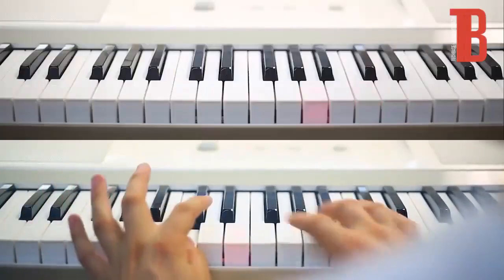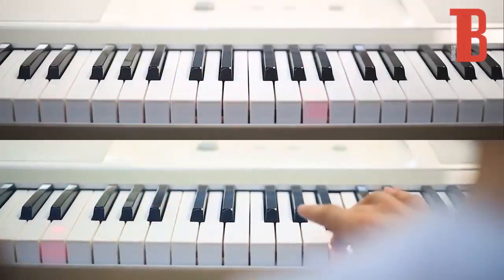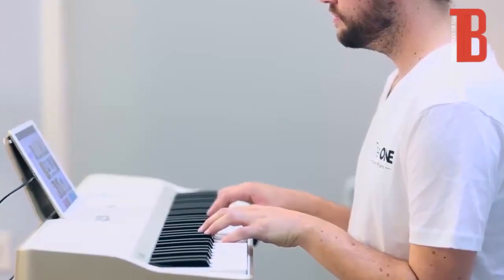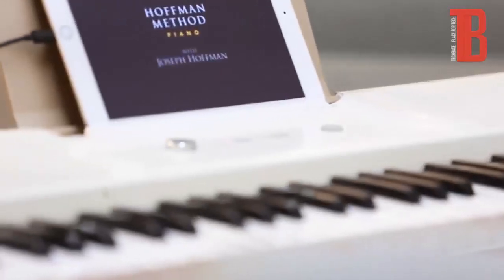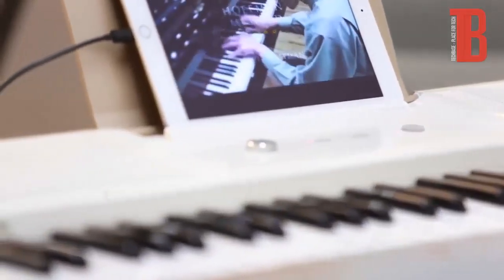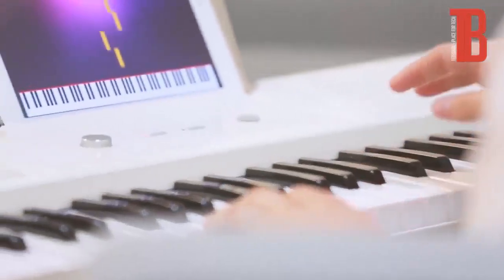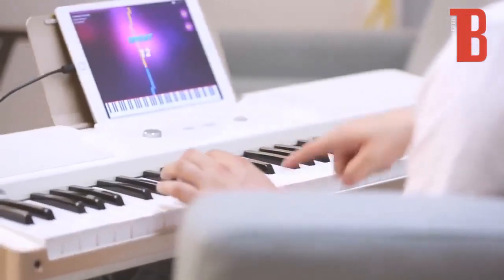Pick one of thousands of songs to play by following LED lights. The lights will stop and wait for you until you play the right notes. Choose from hundreds of LED integrated video lessons. When you're ready, try your hand at a game where you score points by playing the note just as it lights up.